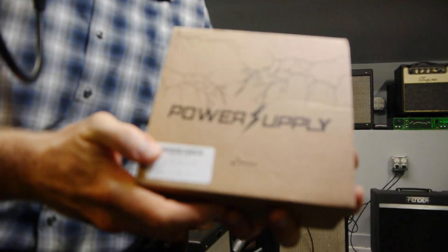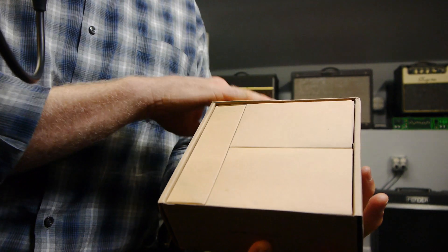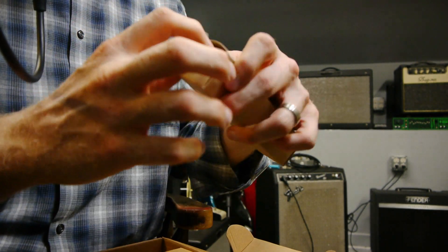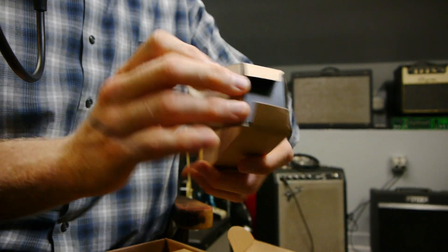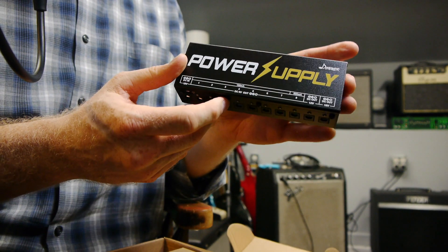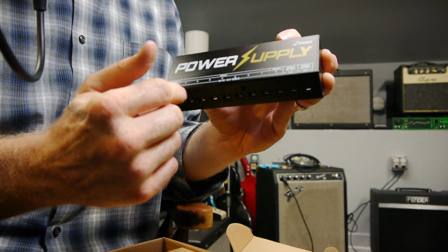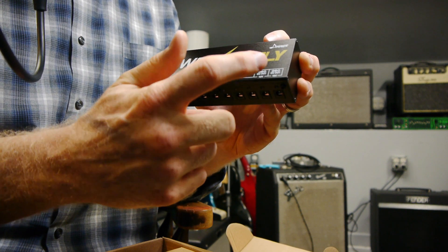Here's the box right here and I'm going to just open it up. There we go — a little manual fell out there. This small box is the power supply itself, or the pedal supply. Let me show you some features of it. On the side here it's got the DC in that you're going to plug up to the wall, and then it's got eight 9-volt plugs, one of which is a 500 milliamp plug, and you've got a 12-volt and an 18-volt.